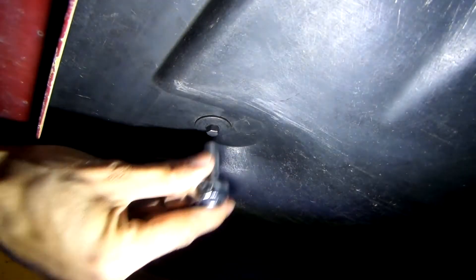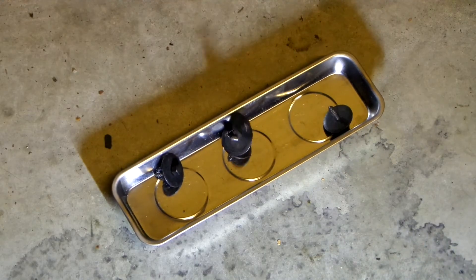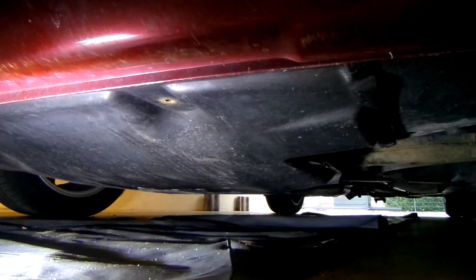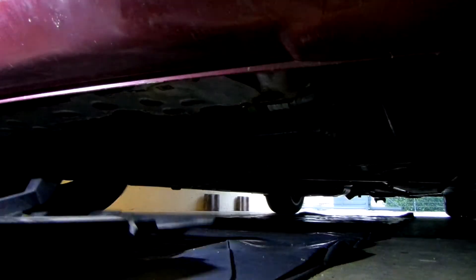First, I'm going to remove the belly pan. There are two bolts holding it in the front and two more in the back, one on each side. Take an 8mm socket and remove all of them. When all of the bolts are removed, just wiggle the belly pan slightly backwards and it will fall off. Slide it out of the way and put it aside.